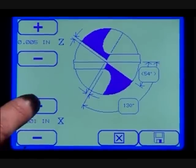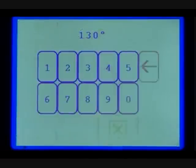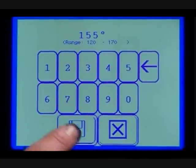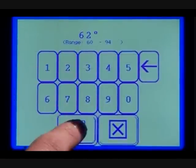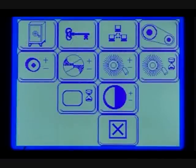The X plus button will move the center split line towards the chisel line and will remove more material; the minus will remove less material. The split button will allow you to change the split angle — press save after entering the desired angle. The fan button will adjust the fan angle — press save after entering the desired angle. Refer to your user guide for more information.